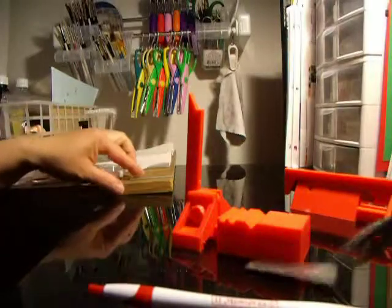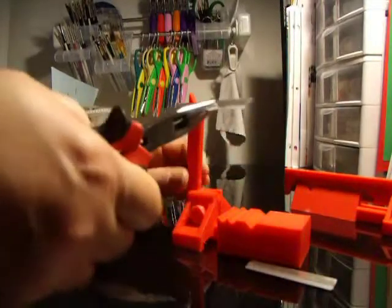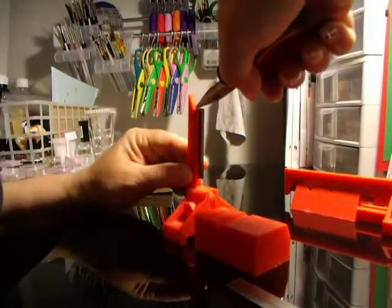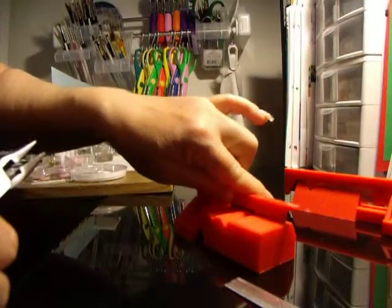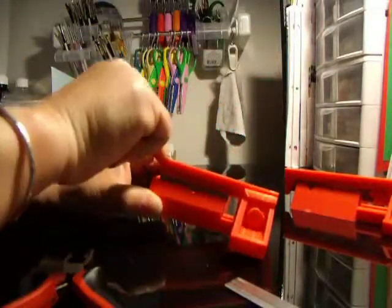Now you're going to exchange it for another one. You're going to hold on the side as so. Make sure that it goes in the groove like so, and all you do is push. Insert in the groove and that's it. It worked.